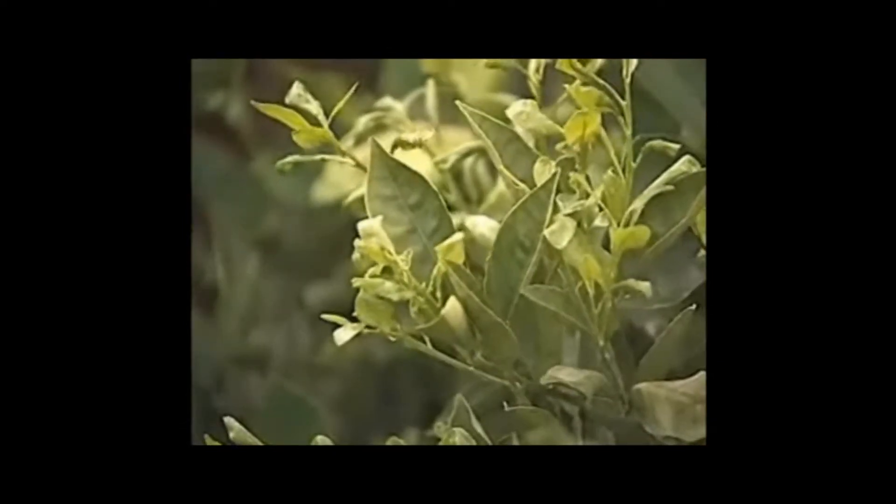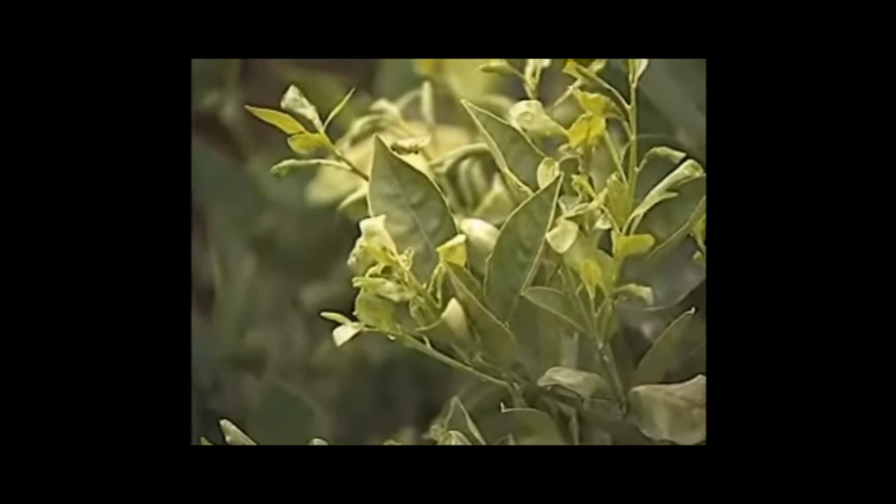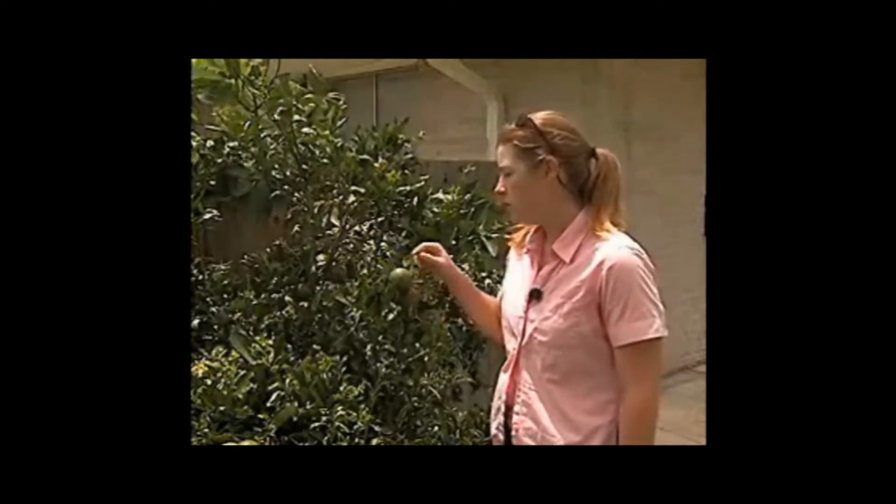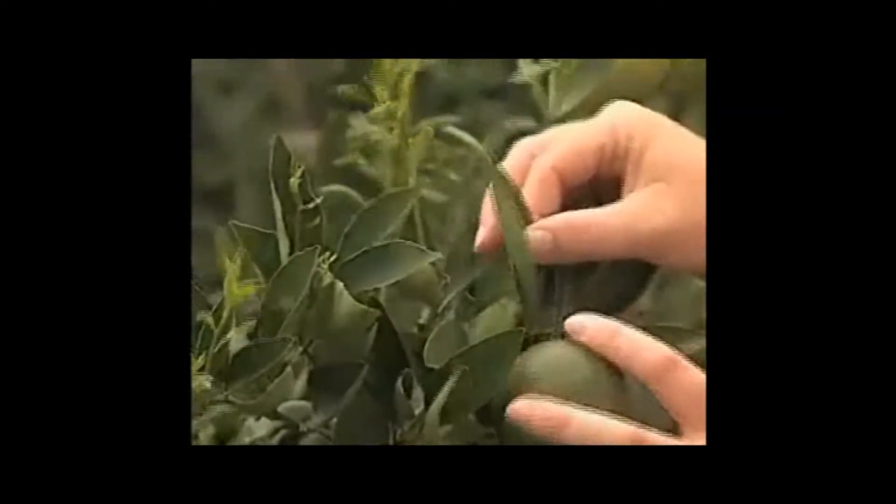This is a really good example of what you'd be looking for. Here we have a plant that has a lot of new flush on it. This flush is very attractive to the Asian citrus psyllid. What the adults will do is come in, begin feeding on this flush, and then begin laying eggs on this new flushing tissue. They will not lay eggs on older tissue on your tree such as this.